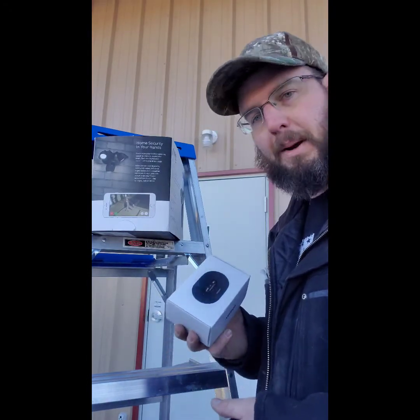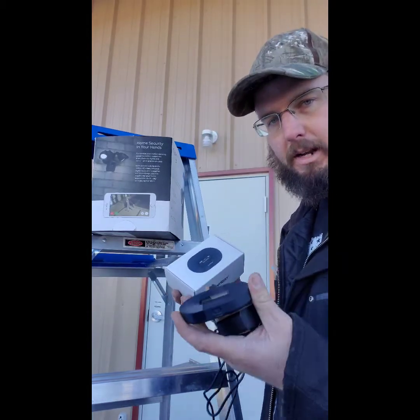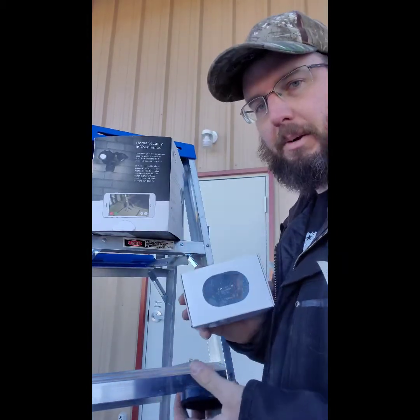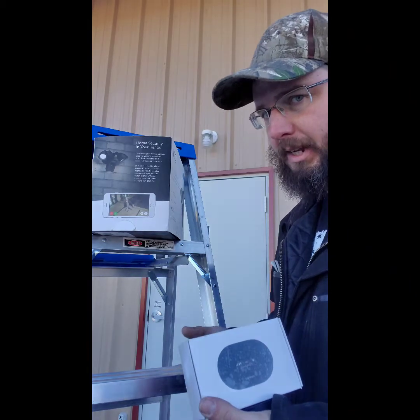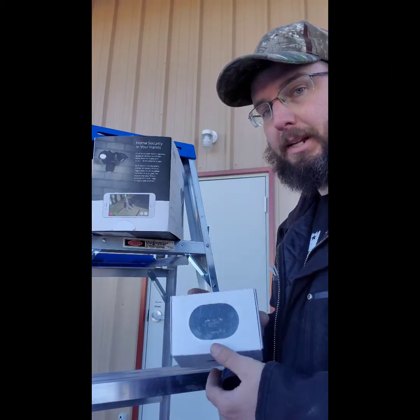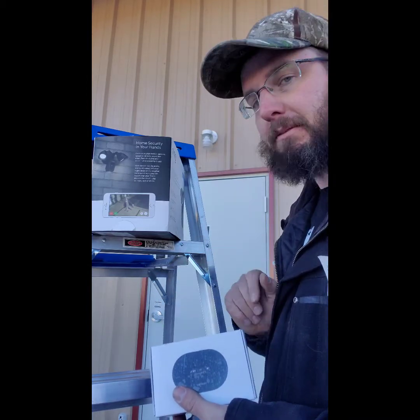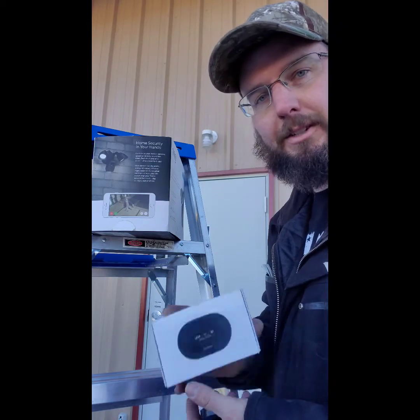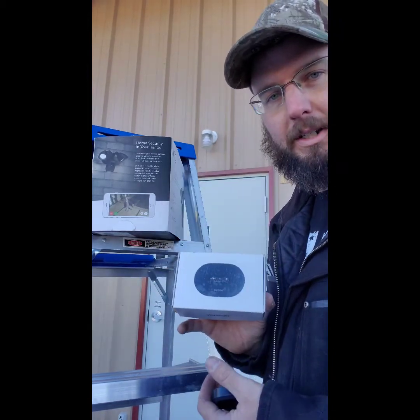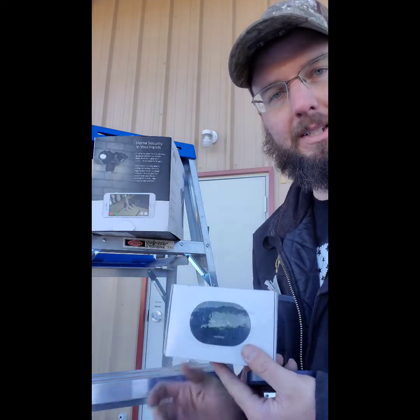Here is a Verizon Jetpack. I'm sure all the other companies probably offer their own similar version, but this is going to provide you enough wi-fi to run this camera. If you're going to be running three or four cameras it's probably not going to be enough — you'd probably need a jetpack for each one or two depending on signal. However, for this case and this application right here, this will work just fine. Here's how we get started — I'll show you how to install and hook it up to the system.